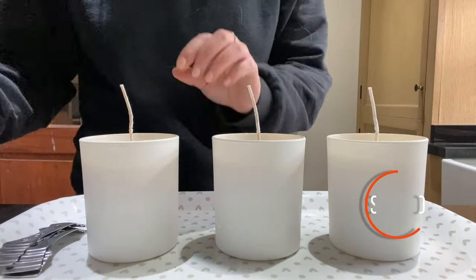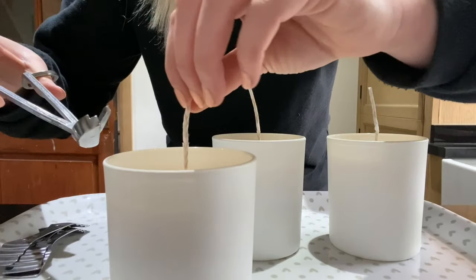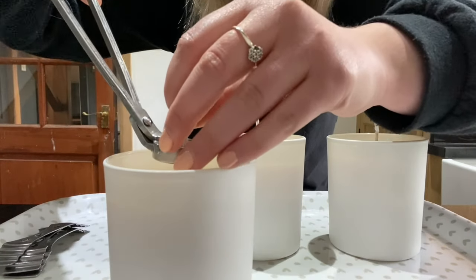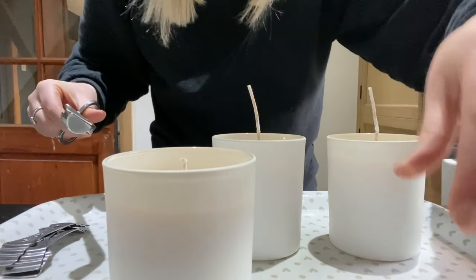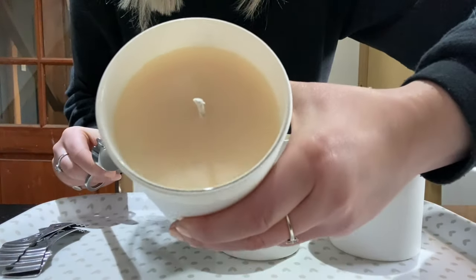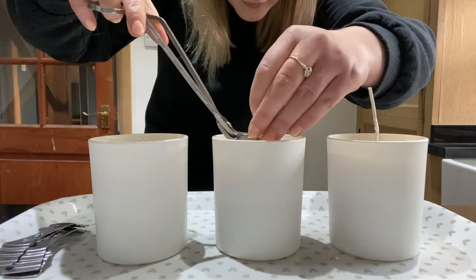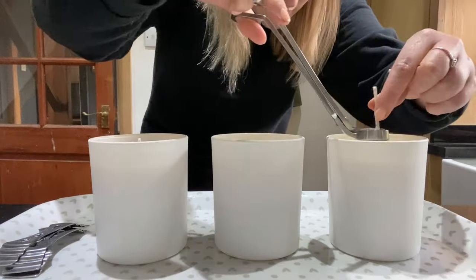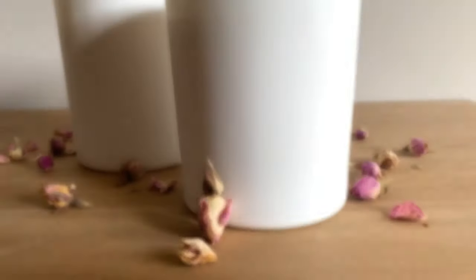Ready for burning your candle. But remember not to burn your candle until after 24 hours — you don't want to be going in there too quickly. Just with my wick trimmers I've trimmed the wick to a nice 5mm. I'll get my other two done as well, and then they'll be ready to pop on display. But I won't be burning them until tomorrow.